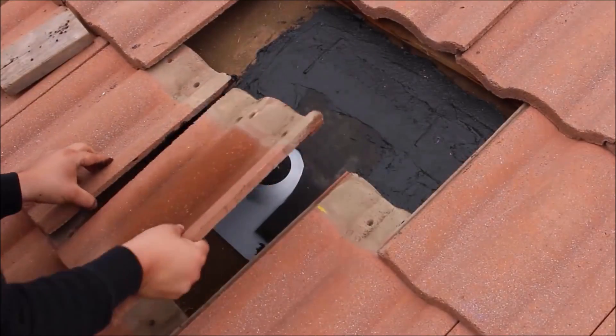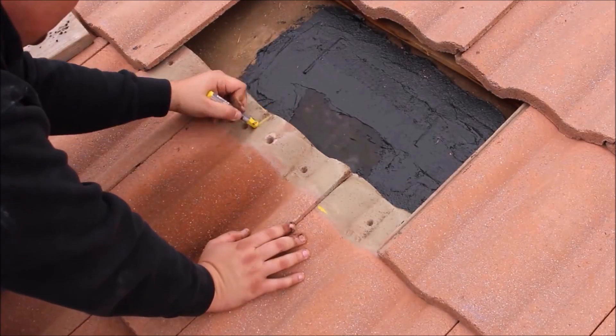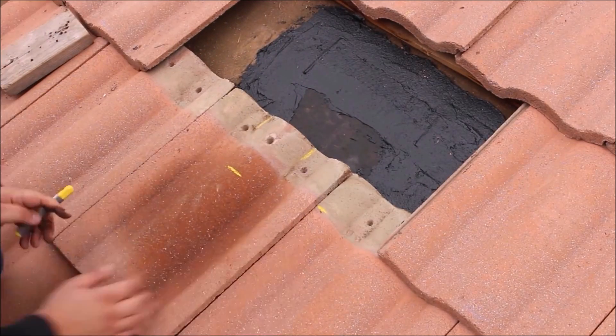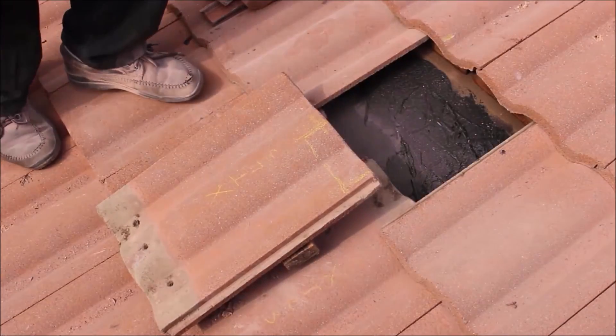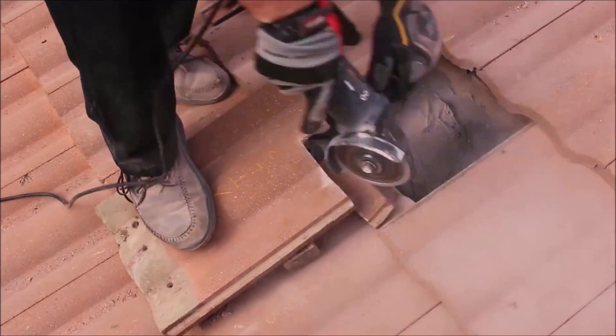After the roof flashing is ready, proceed to insert tiles one by one as you measure, mark, and then remove them to cut a conservatively sized space through which the roof mounts will penetrate the tile. To cut the tile material, you can use an angle grinder paired with a masonry blade or a 2-inch masonry hole saw.